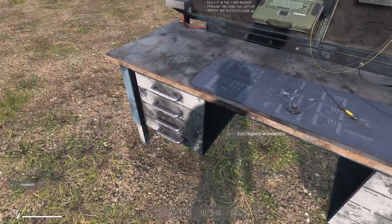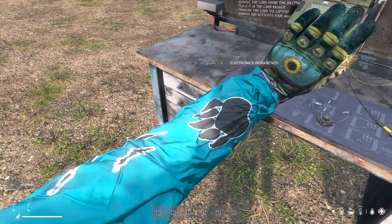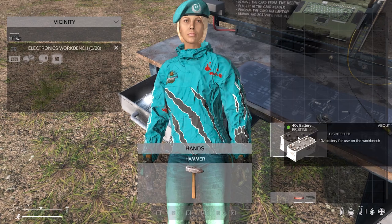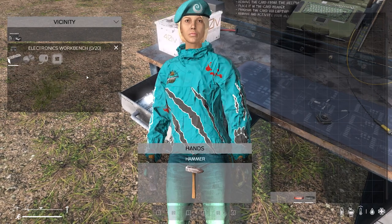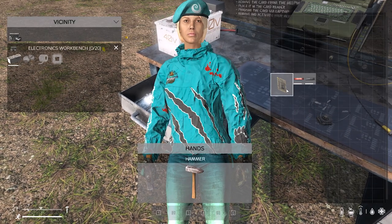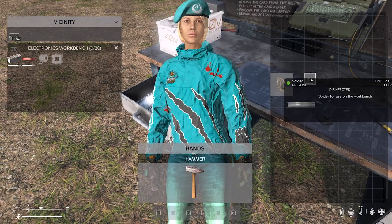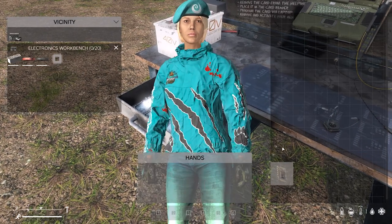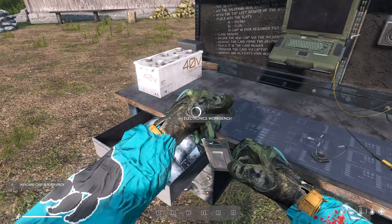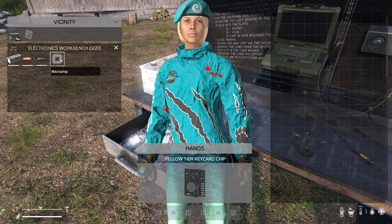Now we have an assembled workbench. Look to the left and you'll see the drawer. Open the drawer by pressing F. Attach a 40 volt workbench battery, some flux, some solder, and a keycard chip. These come in yellow or orange — make sure you open the pack before attaching the chip.